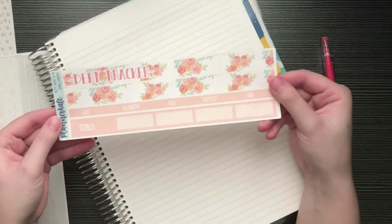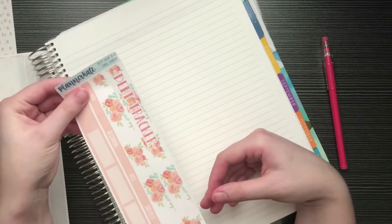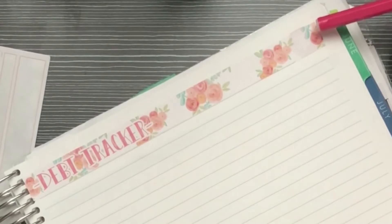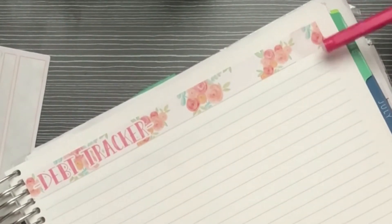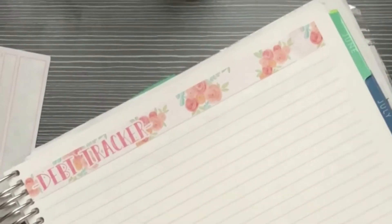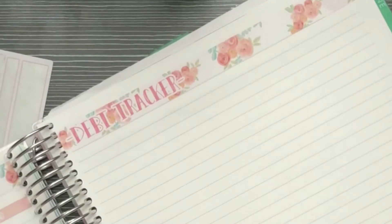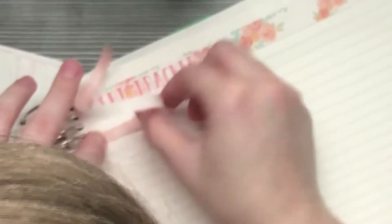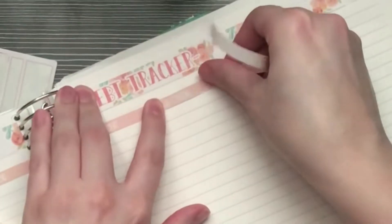Now I'm moving on to the debt tracker, using the same May theme, kit 226 B9. I notice these washi tapes are a little smaller than the hexagon so you can see a bit poking out, but I'm not going to worry about it. I'm going to flip back to April to see where I left off, and first let me put this header in.